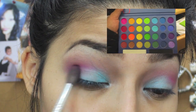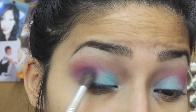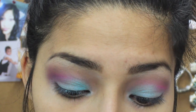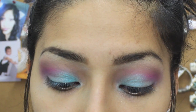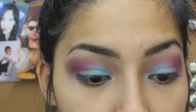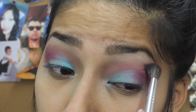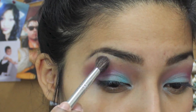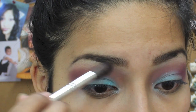Then I'm going in with a dark purple, blending it in the crease as well — just packing on the color and blending. There's a lot of blending in this tutorial but it comes out really nice. I cleaned out the brush and I'm just blending everything together, making sure it's all very well blended.